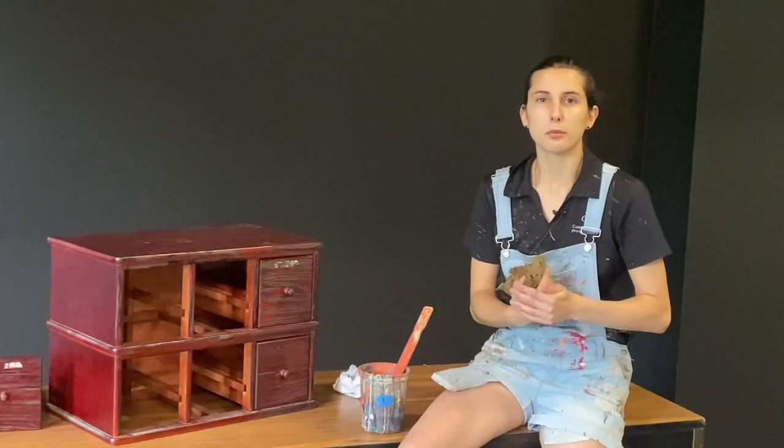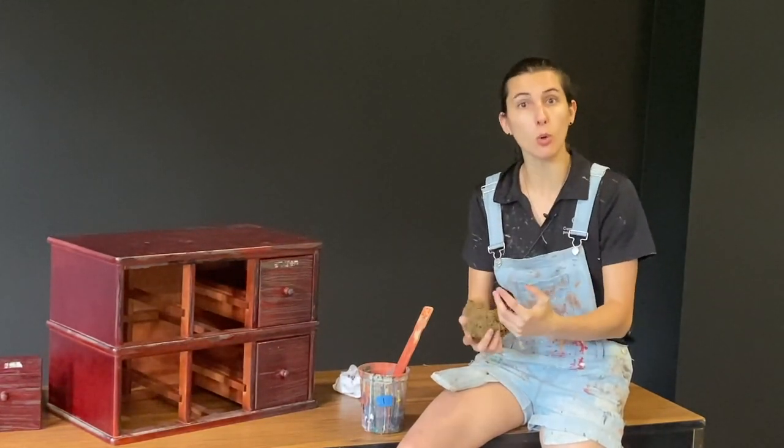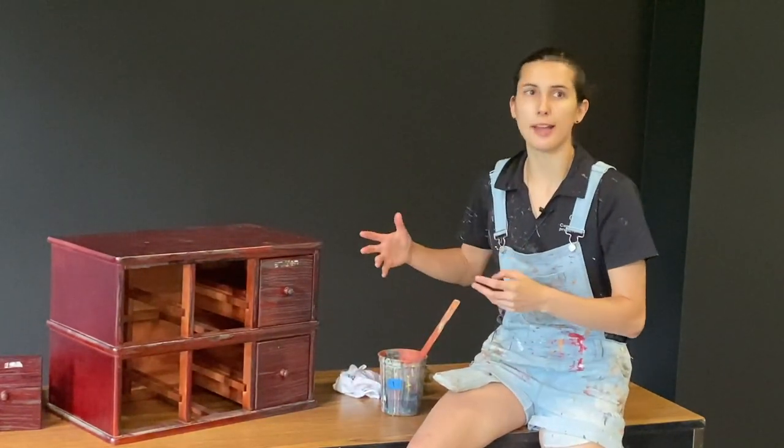Also do your best to keep it fairly straight and try to keep it as even as possible so that no section gets too out of hand — it'll make the end product look that much better. Now that everything's dry, we're moving on to the wash step. This is the step that really makes everything come together and look old.